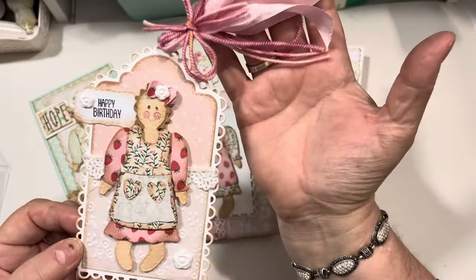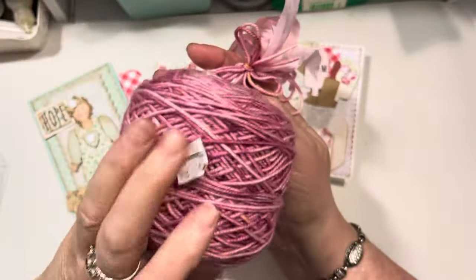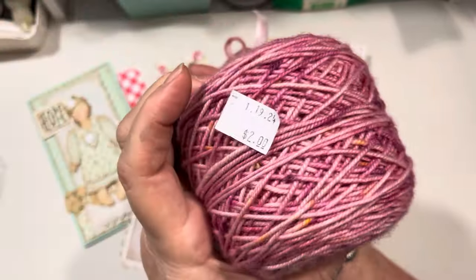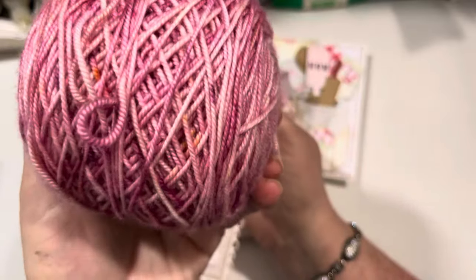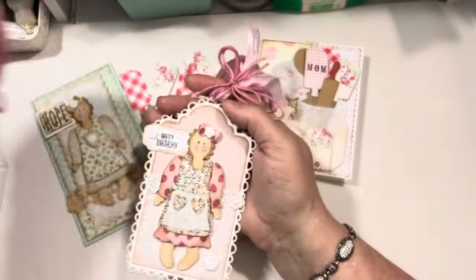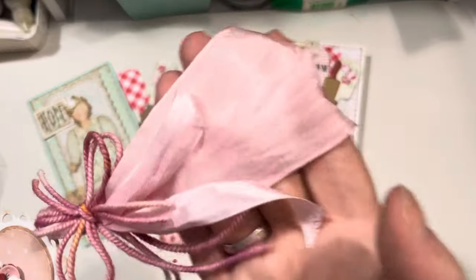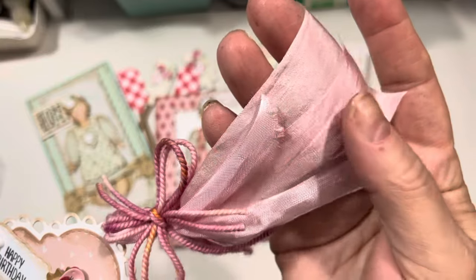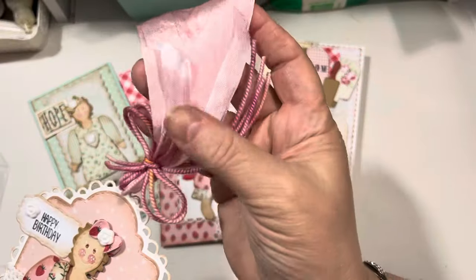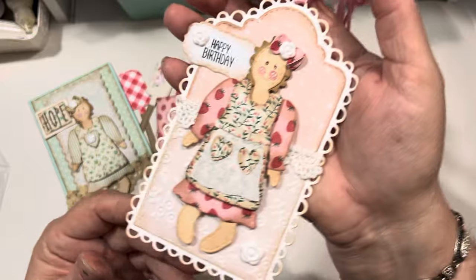Here is another thing that I made — this is a beautiful tag. I also used this yarn, a little thing of yarn that I got for $2 — I think this was at Deseret Industries thrift store — I loved it because it's a yarn that has multiple tones. I did use some silk ribbon from Really Reasonable Ribbon. And then some pink seam binding along with the yarn, and that's how I tied off this beautiful tag.